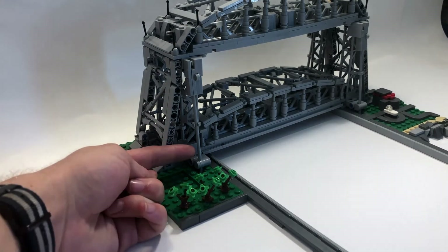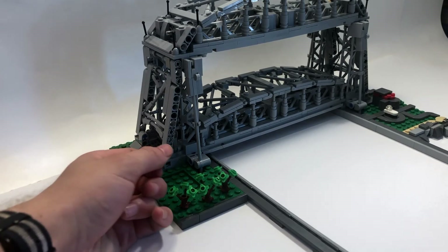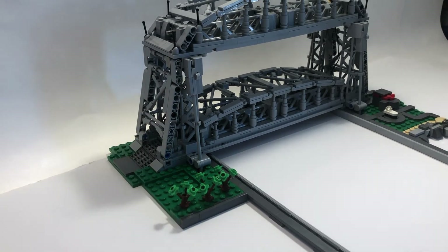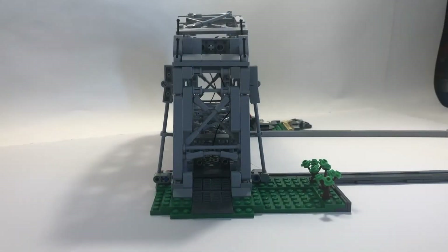I also used some interesting building techniques for this side part here, which gives it a really cool look from the view of looking at it this way from the driver's perspective, which I think looks really realistic to the real thing.